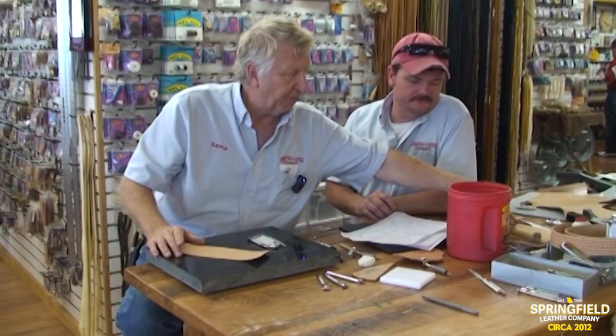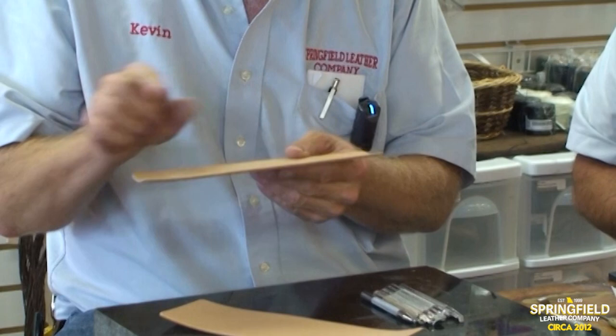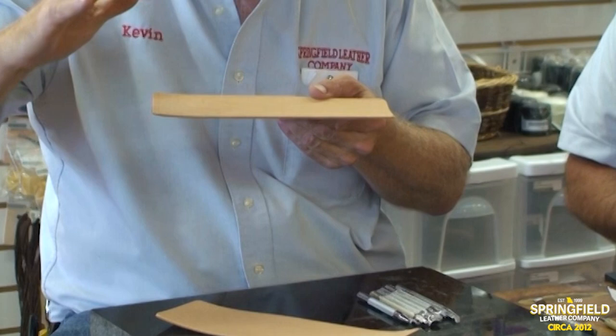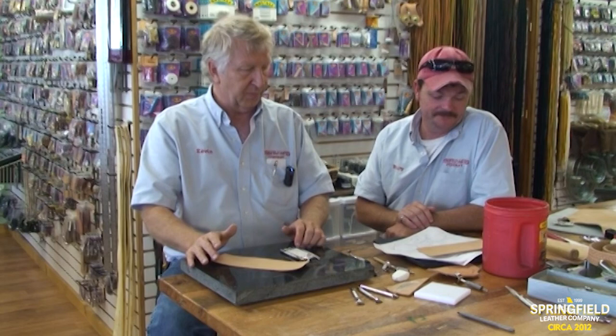First of all, we're going to do a wallet. I've got a pattern I traced a while ago and we're going to put it on this leather. The first thing I did was put masking tape on the back of it, because we're going to do a whole bunch of pounding on top and it'll dish the leather out. The masking tape stops it from spreading — if you do a basket weave without it, that thing will stretch out as big as could be.